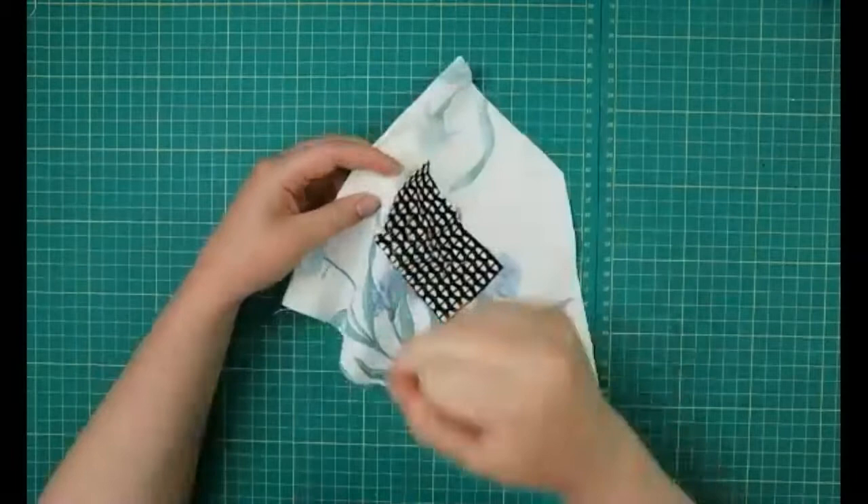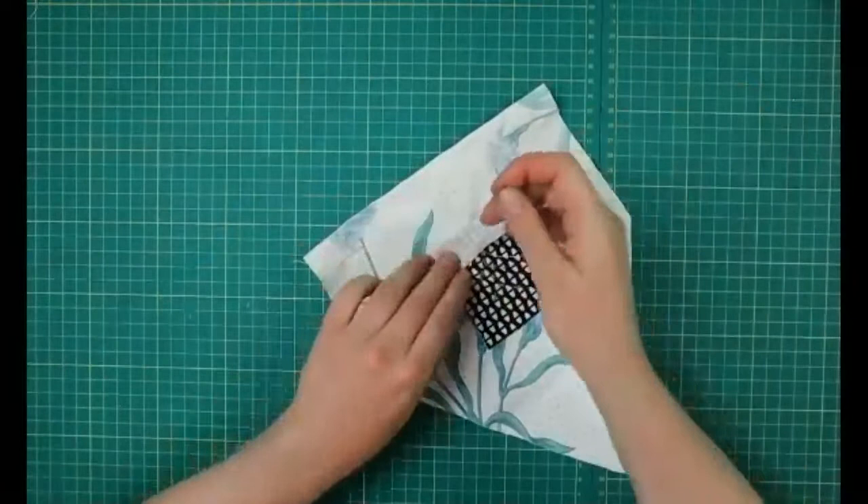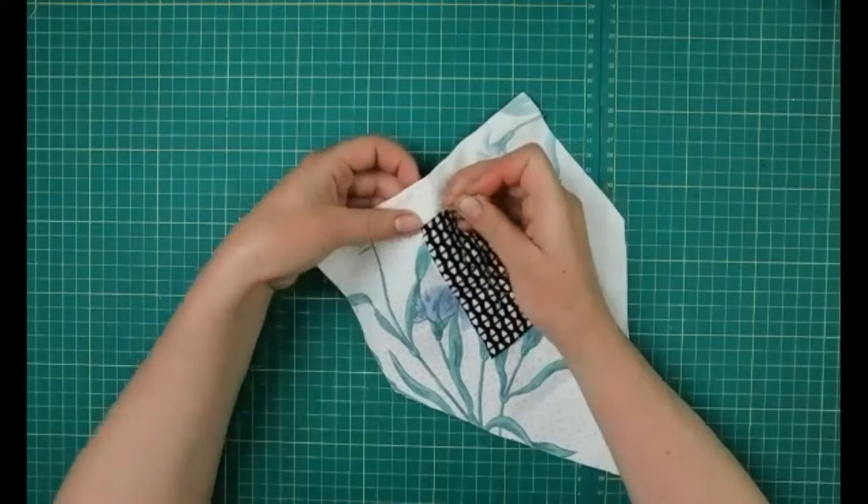I'm going to go through again. Because I've got a flappy bit I can just do that, but if you didn't have a flappy bit you just kind of work around it.